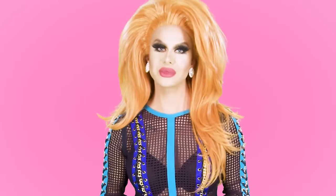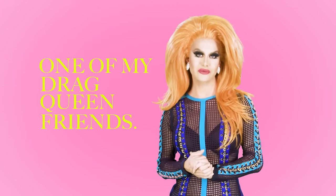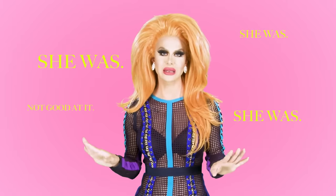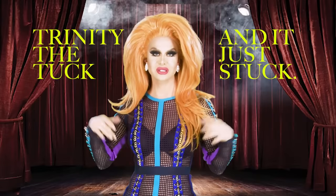I got the name The Tuck from one of my really close drag queen friends back in Alabama, who was very jealous of my tuck. She was not good at it. She was like, you know what, I'm going to start calling you The Tuck. And she announced me on stage one night as Trinity the Tuck, and it just stuck.